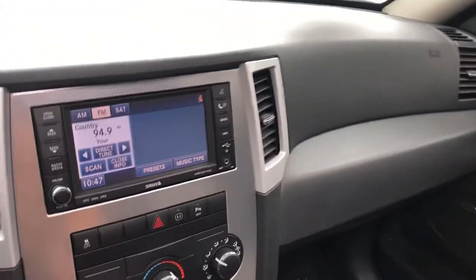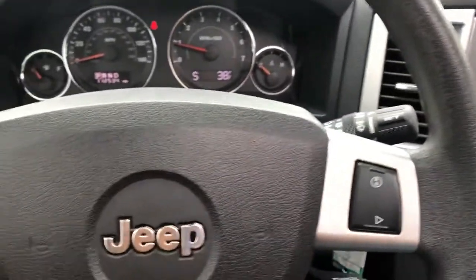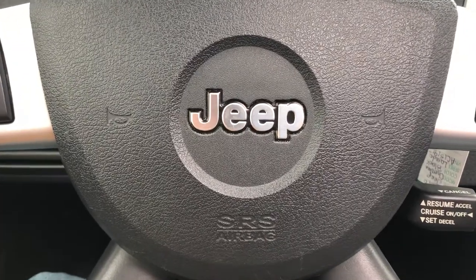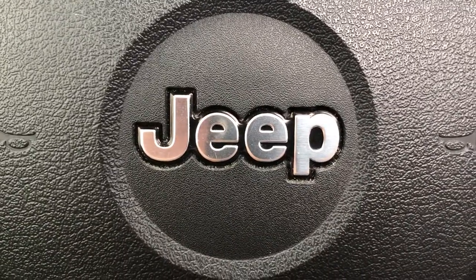This nice, clean 2010 Jeep is here at ARJ's — stop by and check it out before it's gone. If you're looking for financing, we'd love to help you out. Whether you've had some bumps in the road, have great credit, or are somewhere in between, we can help. We're easy to find — two and a half miles west of downtown Cleveland on the right, next to the West 65th RTA exit. It's easy to get to ARJ's.